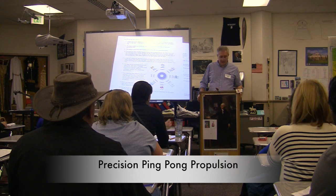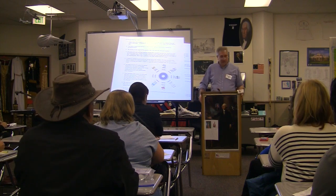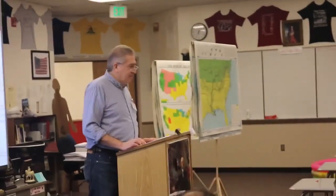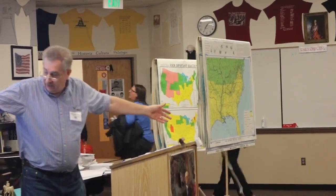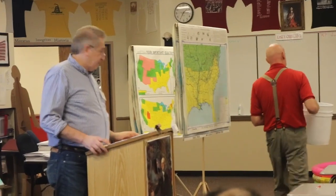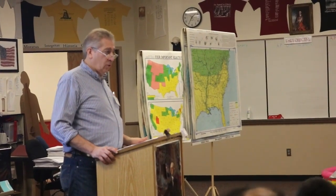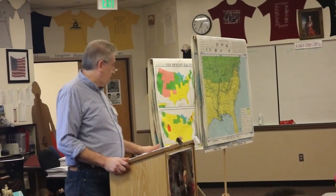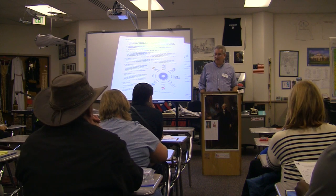I used to be a rubber band catapult guy. This year I am a precision ping pong propulsion guy. So this year, the new event — that's a sample of the outer bucket right here, and there's the bucket that will be sitting in the middle of that waiting pool with no water in it. That is your target this year. Your target will be surrounded by eight teams who will all shoot simultaneously, unlike rubber band where we shot one team at a time. All eight teams are going to fire their ping pong balls at the same time in essentially a timed five-minute event.